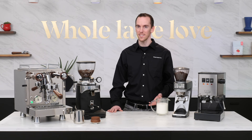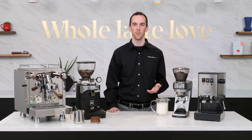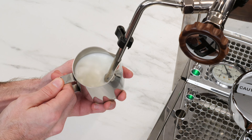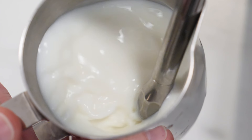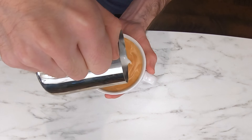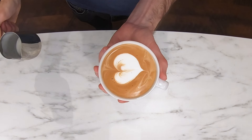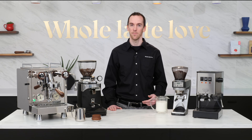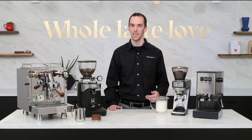Hey everyone, I'm AJ from Whole Latte Love and today I want to take you through my beginner tips on how to get started pouring latte art. In this video, I'll go through the basics of steaming milk, some mistakes to avoid, and how to pour a simple heart design. Keep in mind, I'm not a barista — I only recently started getting into latte art as a hobby, but I wanted to share what I've learned along the way to help you get going.